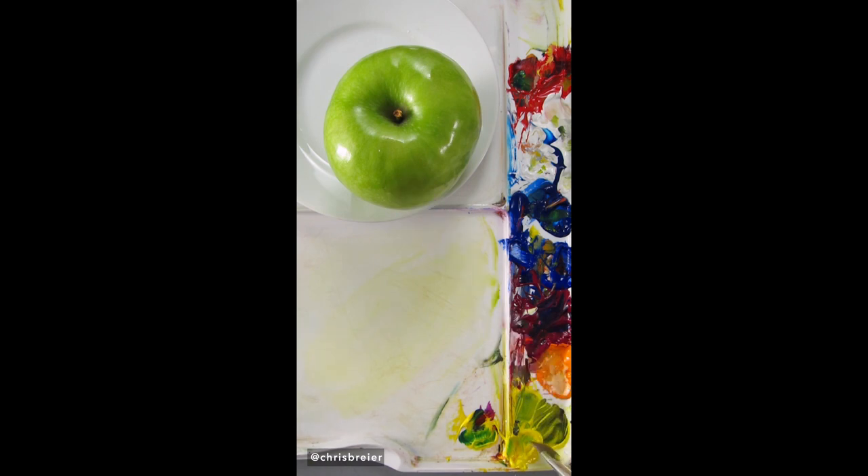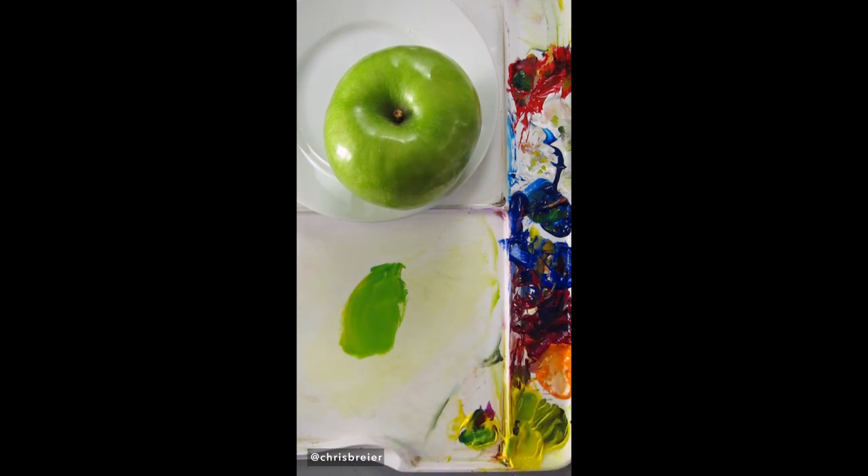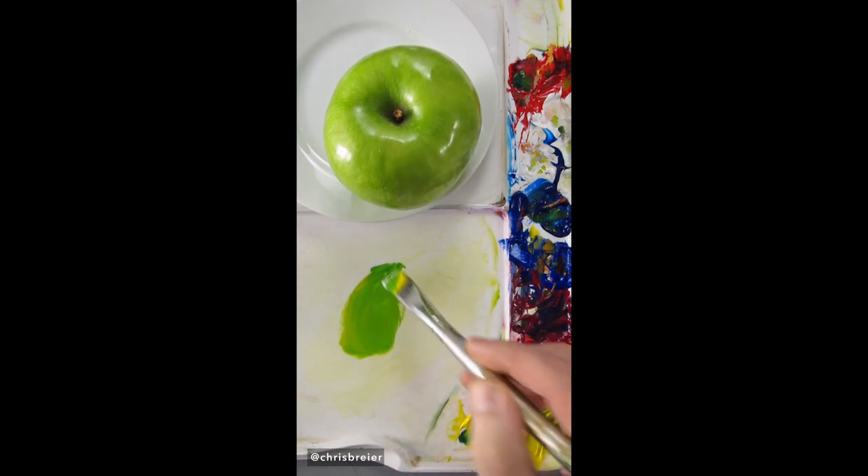I'm going to match the color of this Granny Smith apple, so I'll start with hansa yellow opaque. I'll add phthalo blue to make green, then titanium white to lighten it up a little bit.